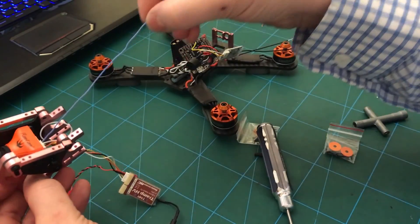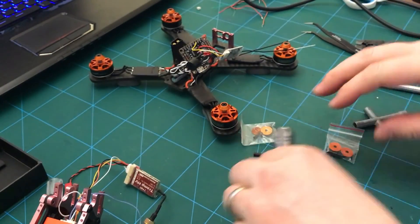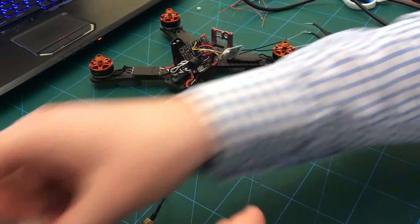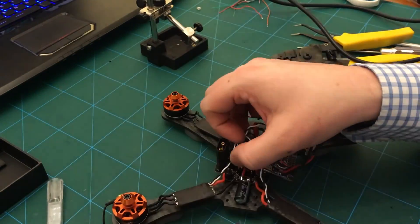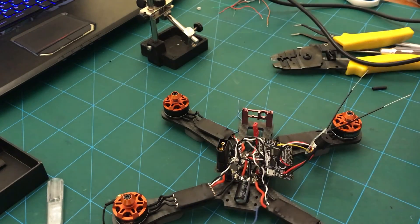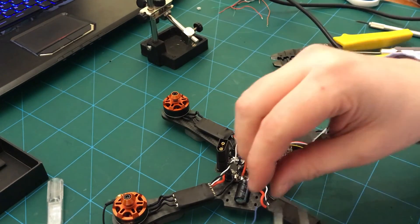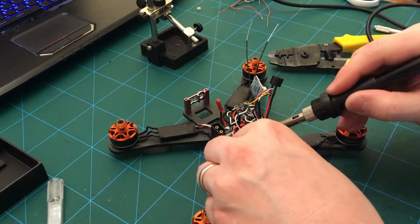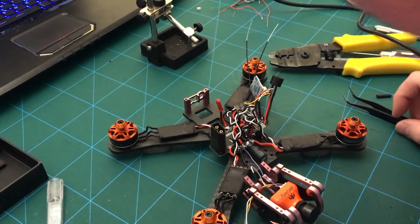I do need to solder this onto VBat, so I'll find somewhere to stick that. I'll try and put it on where this capacitor and the other VBat connection is. Okay, I think that's all right.